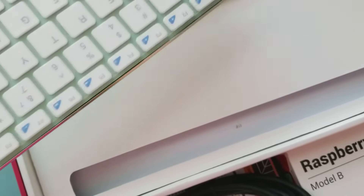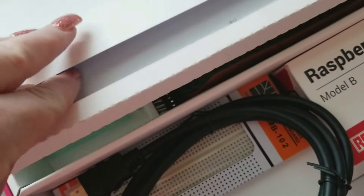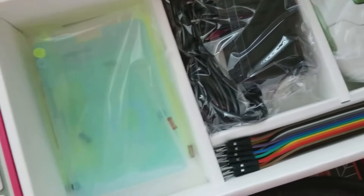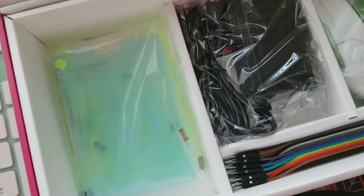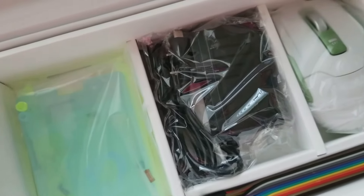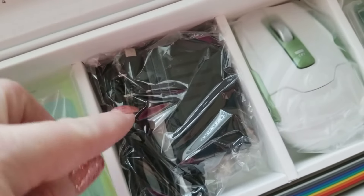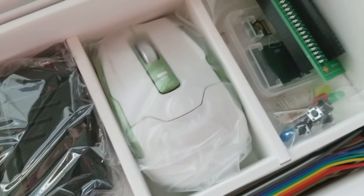It's actually a nice keyboard. Here we go — this is your Raspberry Pi case, so we'll have a separate video on adding the case to the Raspberry Pi. This looks like probably your adapter for the Raspberry Pi, and it comes with the mouse.